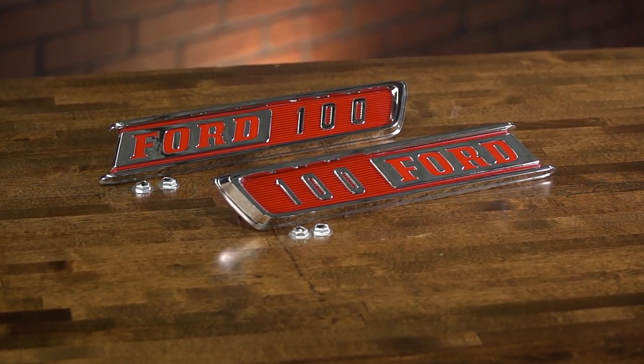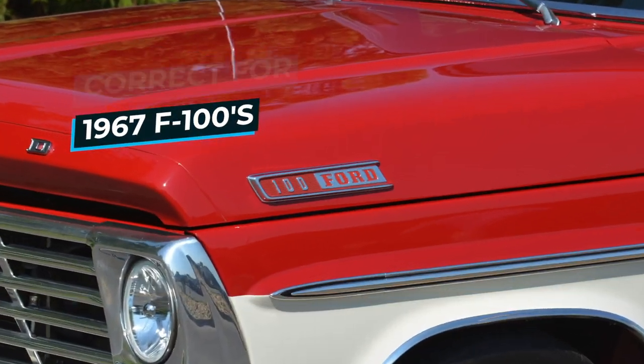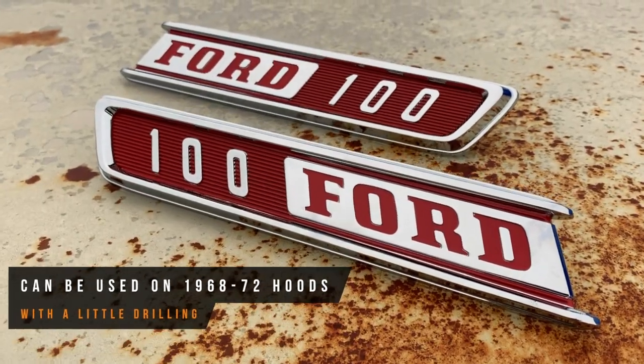Sold as a pair, they include the fasteners for a trouble-free installation. These emblems are correct for the 67 F100s, but with a little drilling they can be used on the 68 to 72 hoods for a custom look.